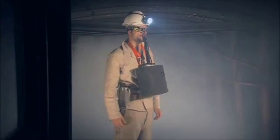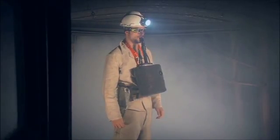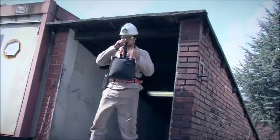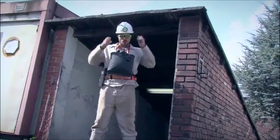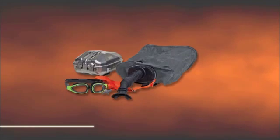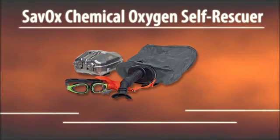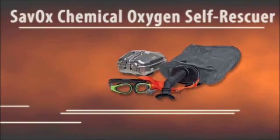To ensure that no air is wasted, it is essential to keep calm and breathe as gently and evenly as possible. Take the safest, shortest route to clean and breathable air. Zavox, MSA's chemical self-rescuer — the safe and secure emergency oxygen supply.